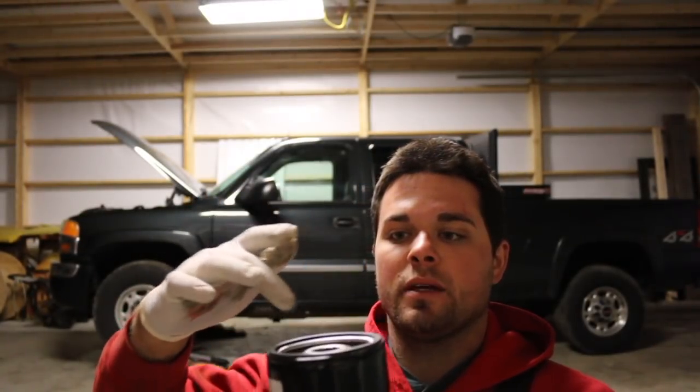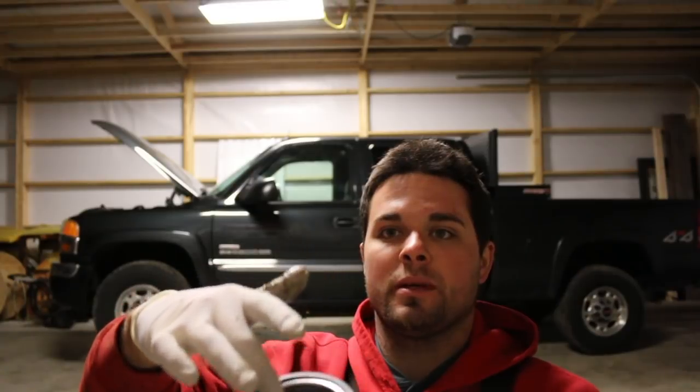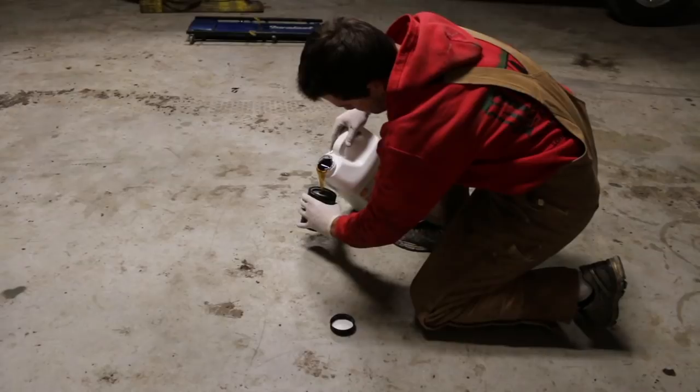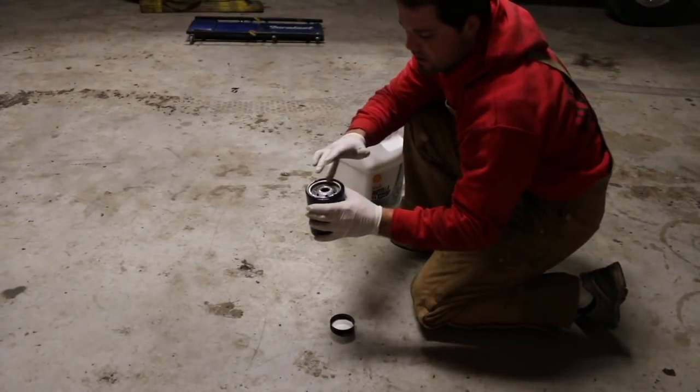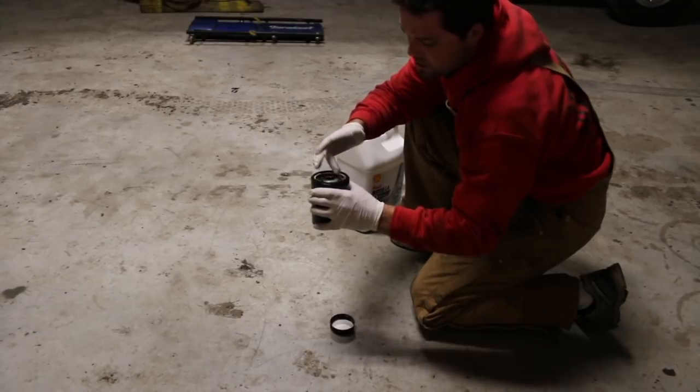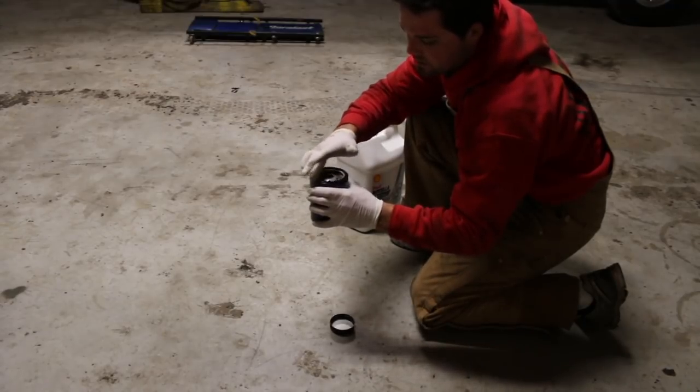Number two: always put oil in your oil filter. You want to fill it up until it starts spilling out the top a little bit, and then you want to put a good bead of oil around the seal. Put some down in that hole, then get some on your finger and just make sure you've got a good coating around the seal.